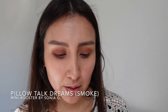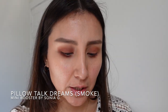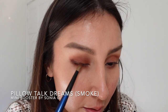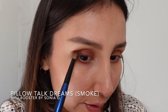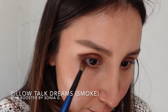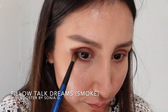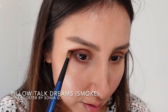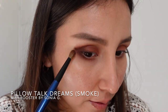For the Pillow Talk Dreams, I'm grabbing the smoke shade and placing it on the outer corner — it's very deep as you can see. Bringing a little to the crease and a touch on the lower lash line, keeping the same angle and bringing it up, continuing to build. These shadows are blending like a dream.